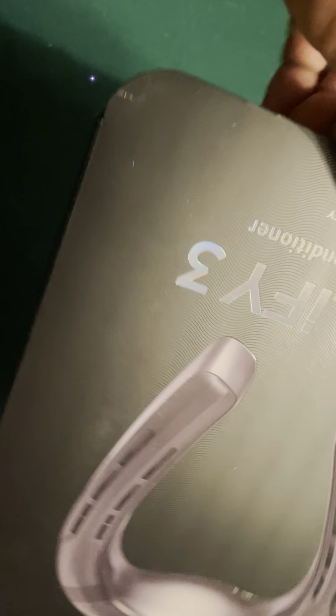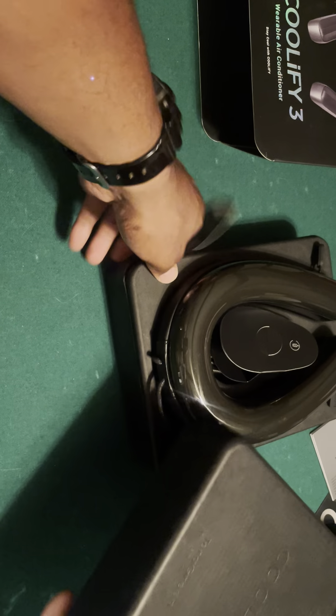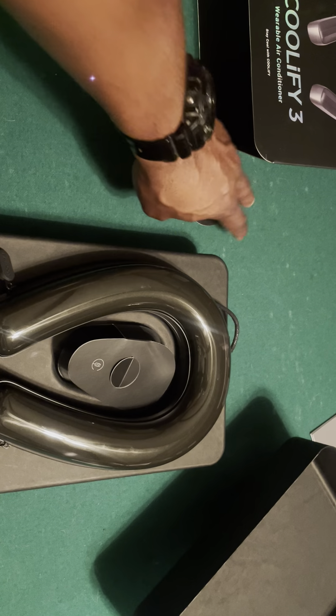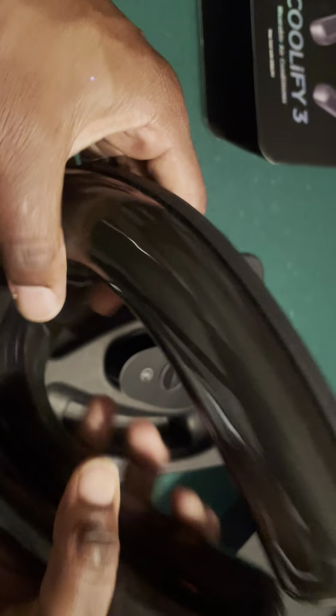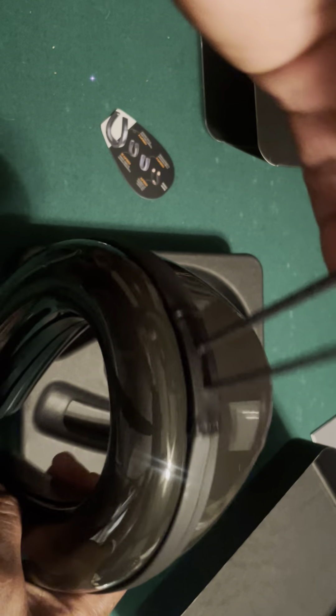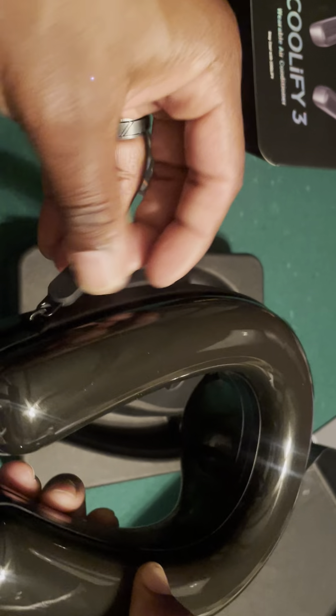You can pull it out from the top or the side. Here it is — this is the Coolify 3, and this is an upgrade from the case alone. On the H3 they used a cloth case, but this is a hard shell plastic case — real sturdy. Got a hanging loop from the top and two zippers, one on each side.